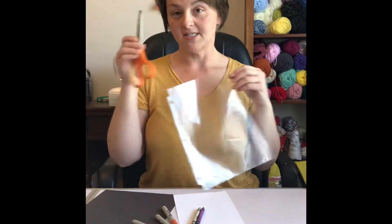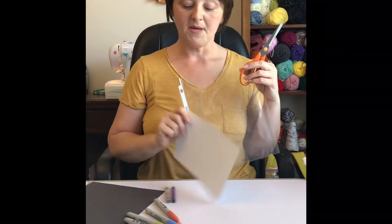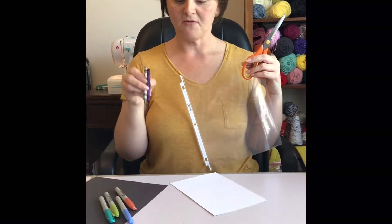You need a pair of scissors, a piece of black construction paper, a piece of white cardstock, some sharpies, and a couple of crayons.